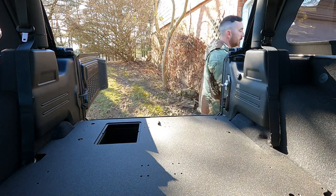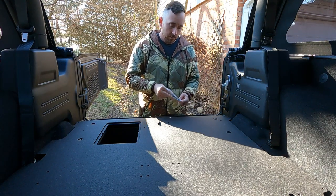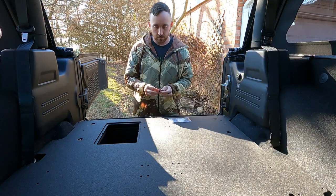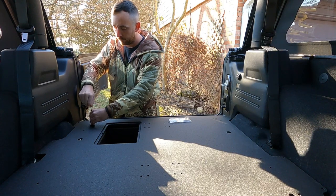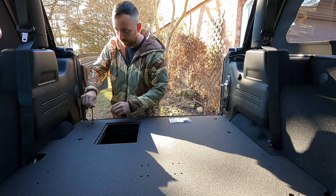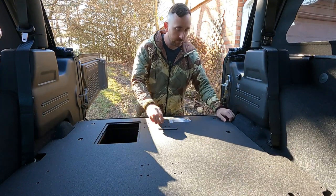I'm going to grab the other washer. They are started — I'm just going to get this into place before tightening.